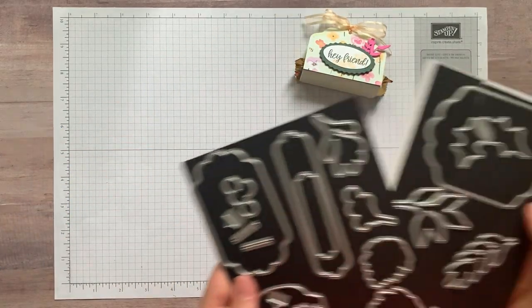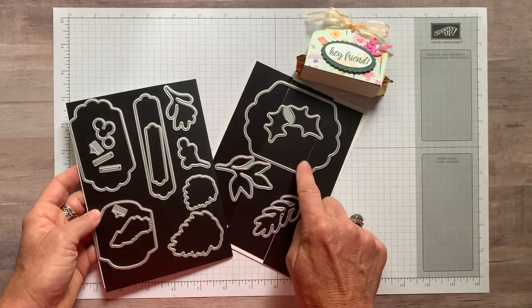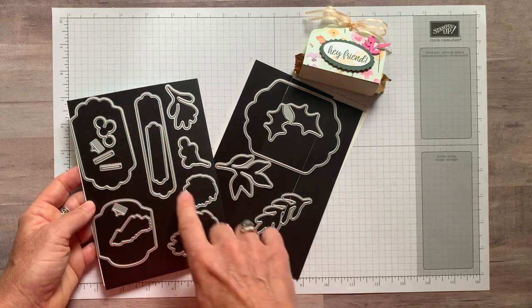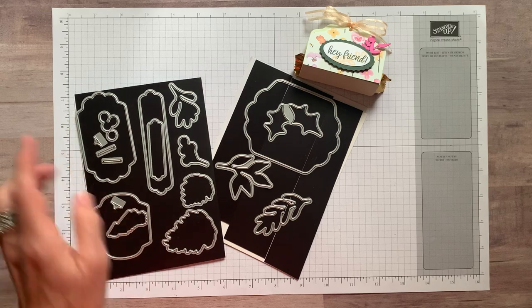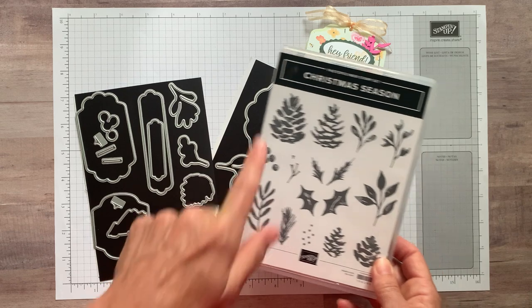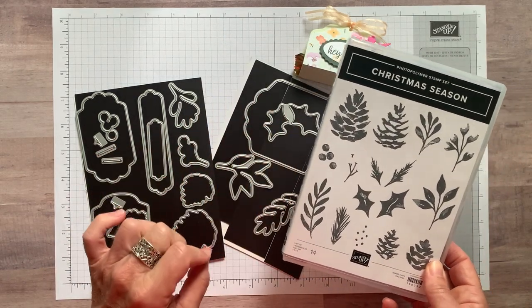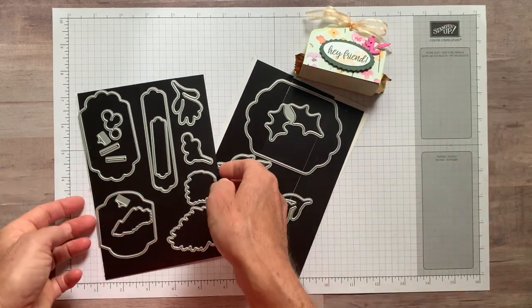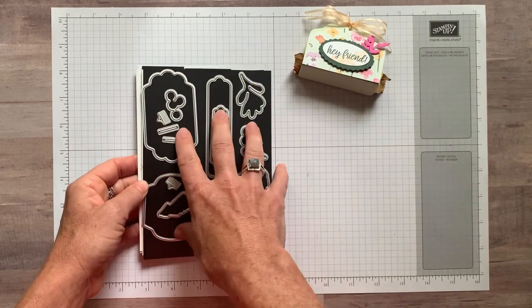So this is called the Seasonal Labels Die Set. This big one right here — we're actually going to use two of those to create that treat. You can see all of the other awesome labels in here, and they coordinate with the Christmas Season Stamp Set. So you can see some of the pinecones and other imagery in the stamp set can be cut with the seasonal labels dies as well. Let me show you those dies and then we'll get started putting this together.